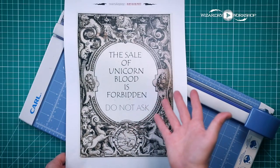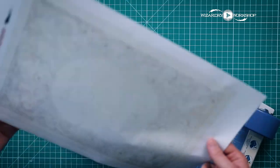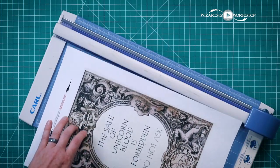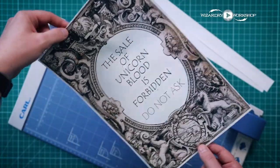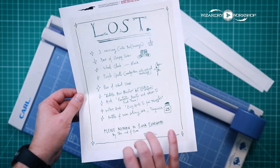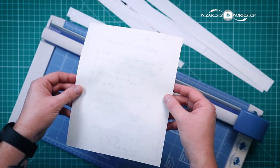Next up we have this sign that was up in — I think it was the Hogshead Inn. It is a sign that lets customers know that the sale of unicorn blood is forbidden. It also has a little bit of a bleed-through on the back. It's 11 by 17 and again we just want to cut the white space off with a paper cutter. And after trimming the white space off, here we go. Next we have Luna Lovegood's lost items sign — a flyer she made when people were taking her things. We're going to cut this one out the same way, and it should trim down to look a little bit like this.